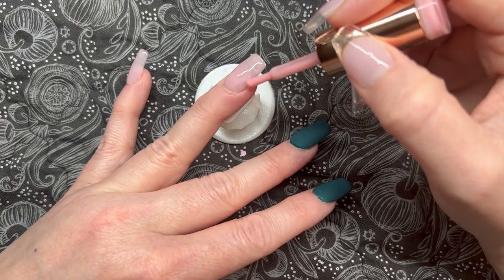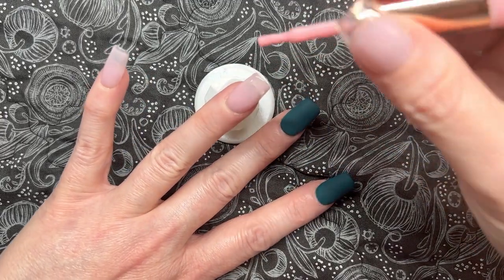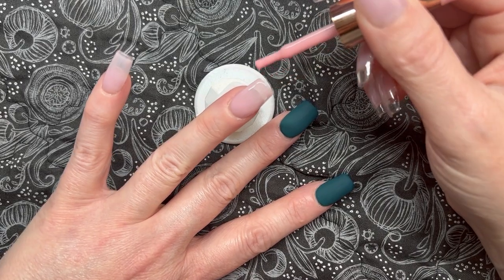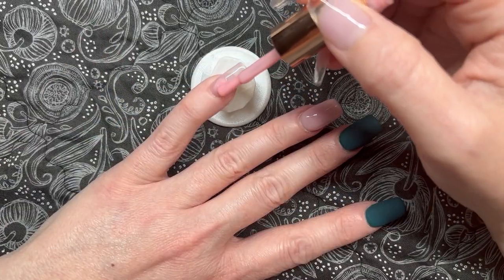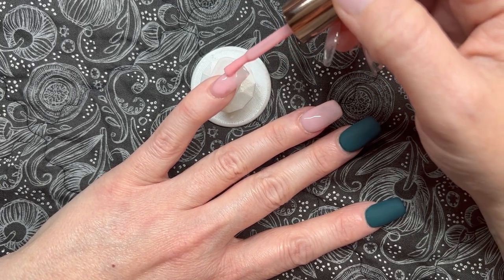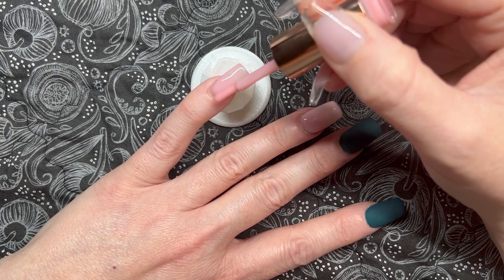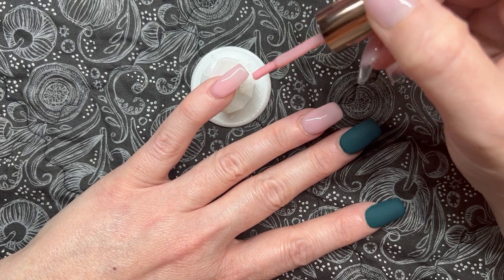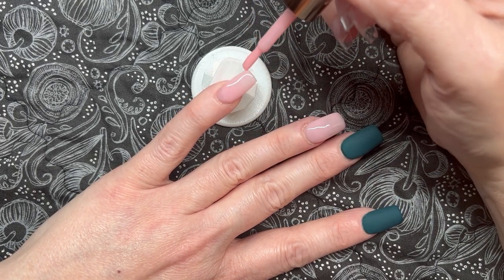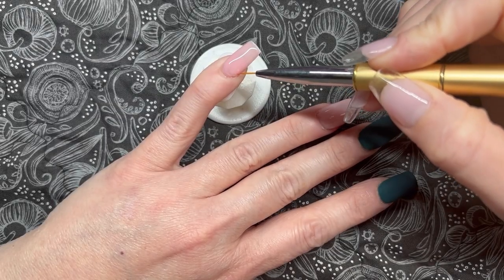She has such a huge variety of neutral rubber bases — it doesn't matter what your skin color is, whether you're warmer tone, deeper tone, lighter toned, or have rich deep dark skin. I think you're going to find a nude from her collection that works for you. She has lots of swatches and sample photos, and I have not been disappointed with a single one. I highly recommend her rubber base coats.